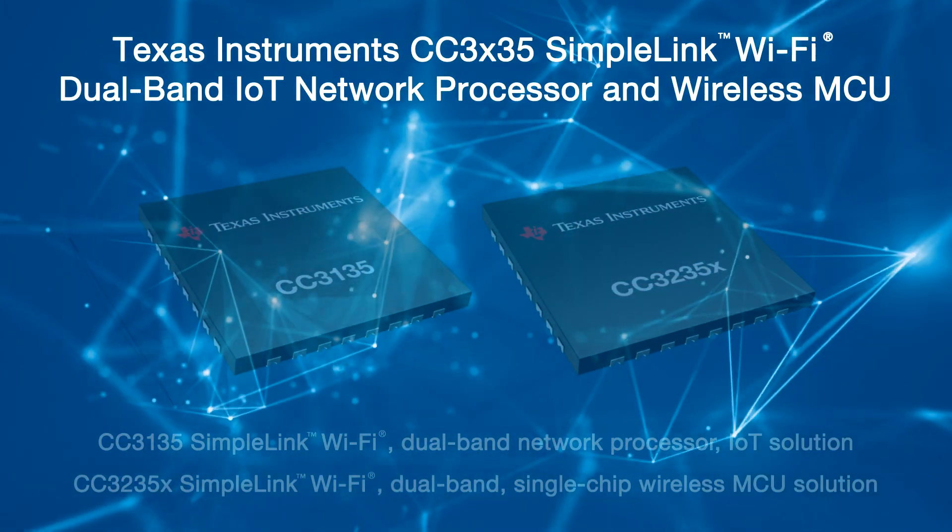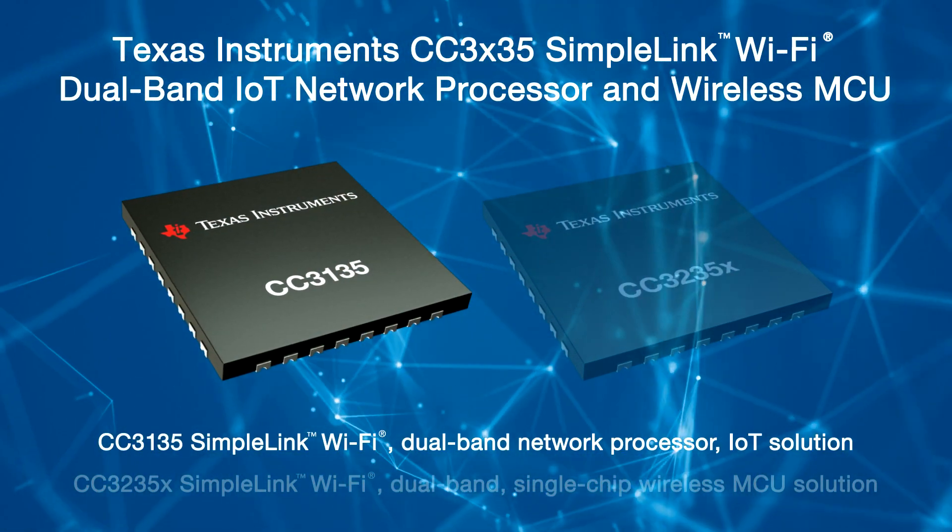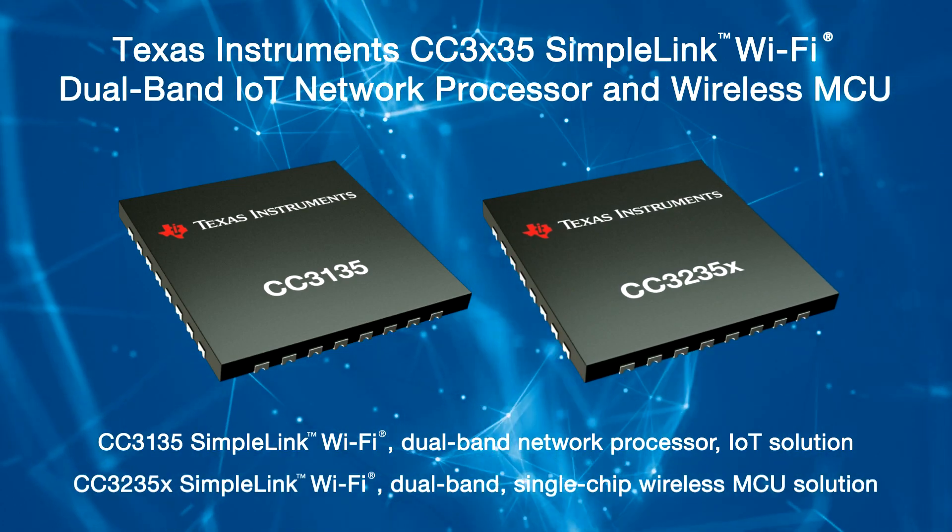I'm going to introduce you today to two parts in the CC3X35 family: the CC3135 and the CC3235X. Do you wish to be able to connect any MCU to the Internet of Things? If so, the CC3135 device, a dual band wireless network processor from Texas Instruments, allows you to easily do so. The CC3135 Wi-Fi Internet on a Chip device contains an ARM Cortex M3 MCU dedicated to Wi-Fi and Internet protocols in order to offload networking activities from the host MCU.